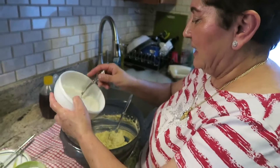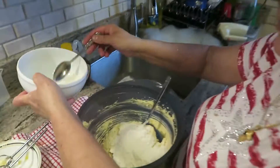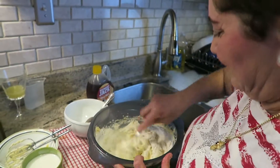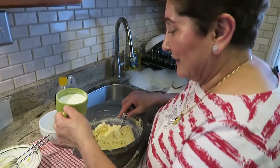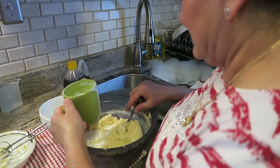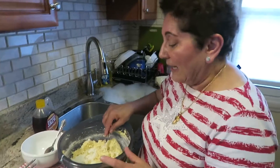I'm going to put just a little bit of flour mixed with the baking powder and the salt. And buttermilk. I like the sourness it gives it.